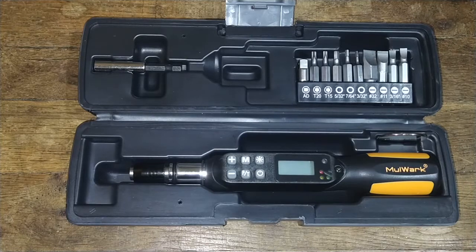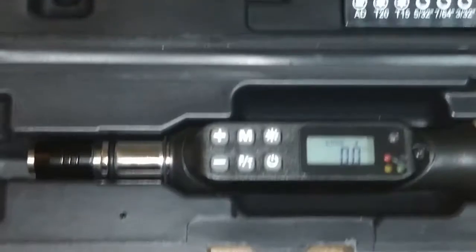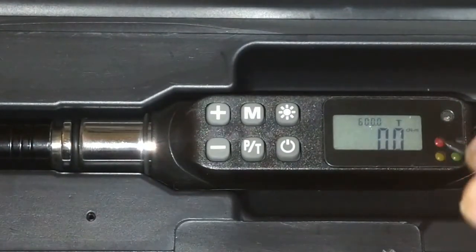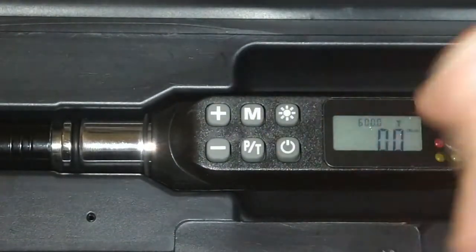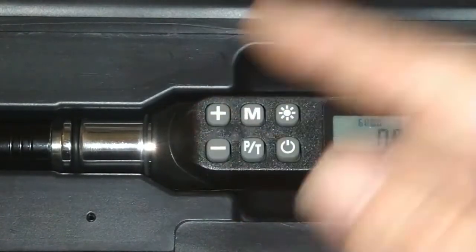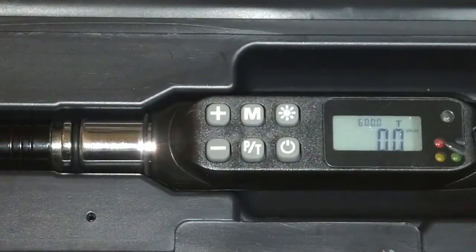It comes with a small manual — it's a single page, folded up into an accordion, that gives you the basics. You have your power button here — push it, it turns on. You have your trace button, your memory button, and a backlight if you need it. You have your plus and minus to set your torque settings. You also have LED lights in the corner that tell you certain things.